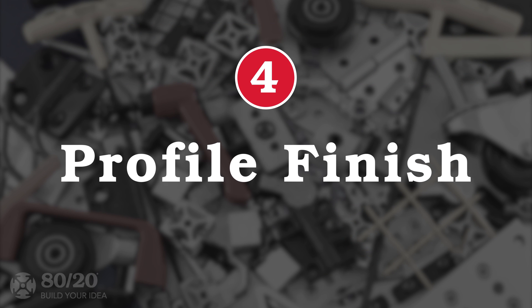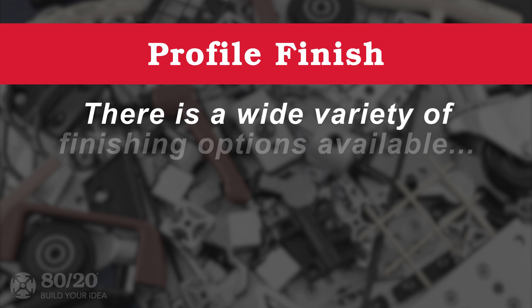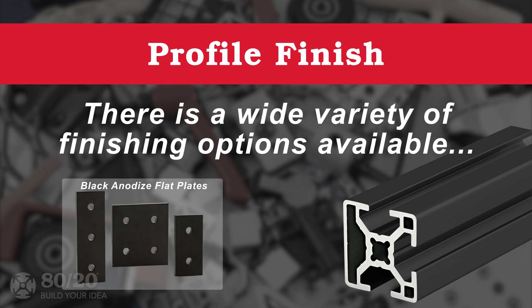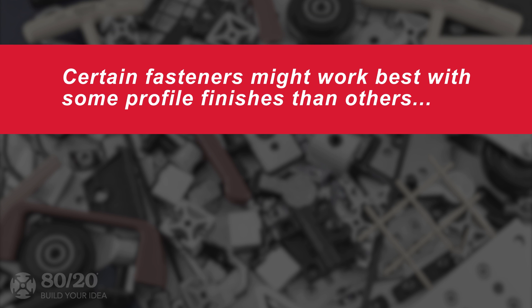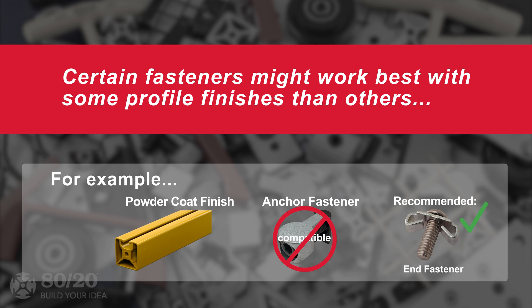A final component to keep in mind is profile finish. We offer a wide variety of finishing options — you can even find black anodized flat plates to go with black anodized profiles. However, some fastener methods may work better with one profile finish than others. For example, if you've chosen to use a powder coat finish, it may be better to use an end fastener instead of an anchor fastener in order to ensure easy installation and alignment.